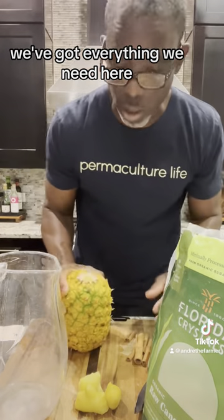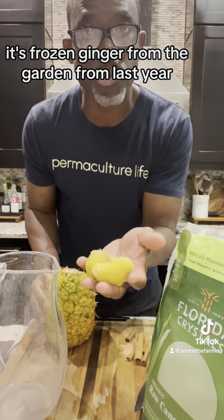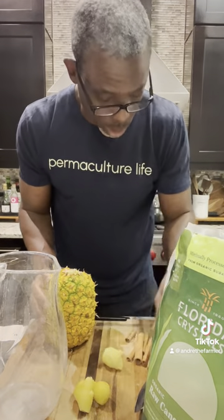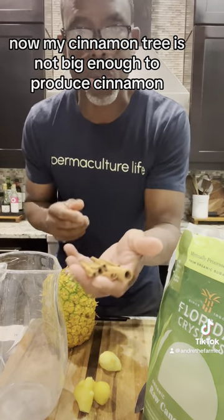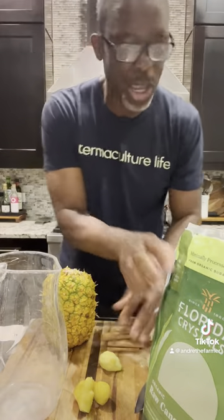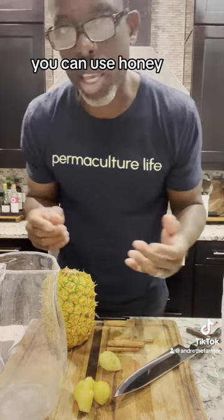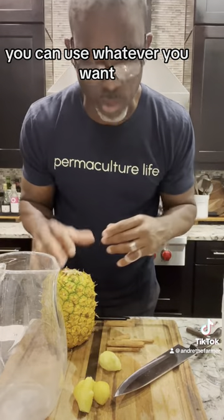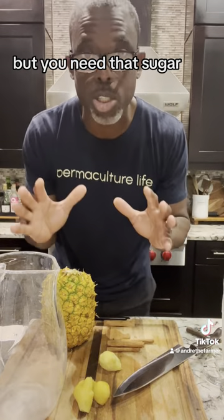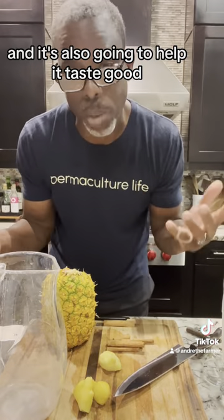We've got everything we need here. We've got pineapple, we've got some ginger — this is frozen ginger from the garden from last year. We've got cinnamon. My cinnamon tree is not big enough to produce cinnamon so this is actually store-bought cinnamon. And then we've got some sugar. You can use honey, you can use cane syrup, you can use whatever you want — anything sweet. But you need that sugar. It's going to help the fermentation process and it's also going to help it taste good.